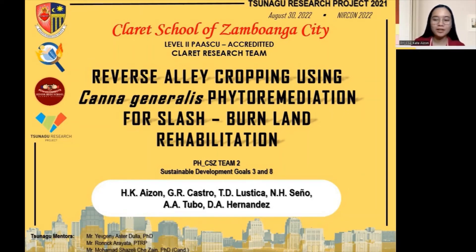Hi, I'm Kate Aizan from the Bioremediation Research Group of the Claret Research Team. Together with me are Gail Castro, Teya Lustica, Nika Senyo, Obritubo, and Daniel Hernandez.